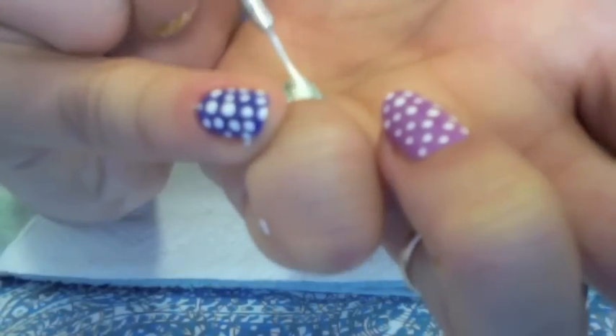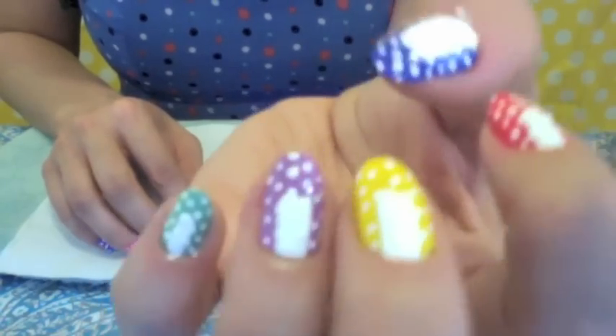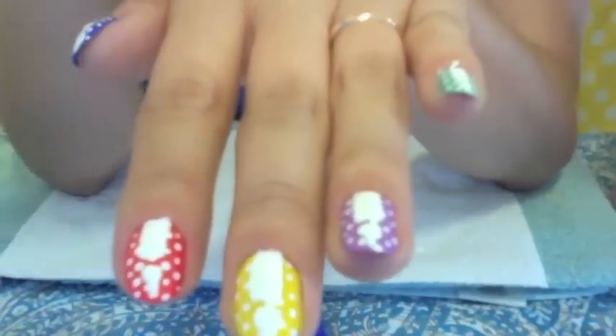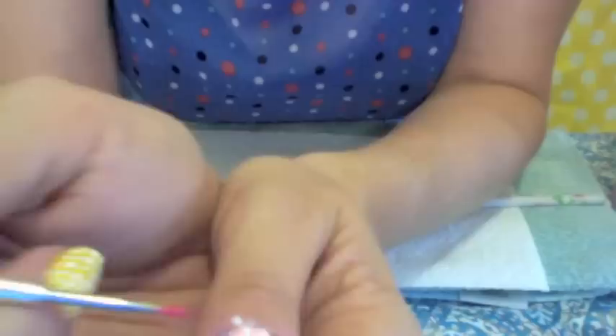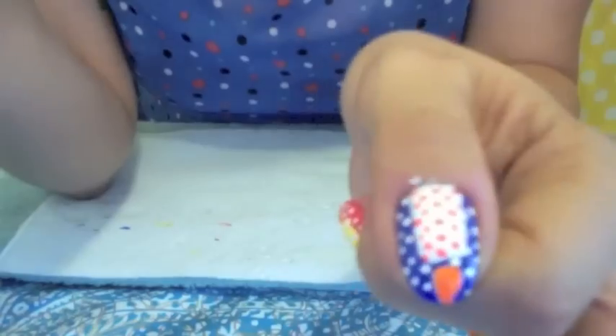I'm gonna paint some candles on my fingers and make it a real party. And that's it — birthday Lichtenstein-inspired nails. You'll notice that I outlined my candles while I was off camera because it took a lot of concentration and patience.